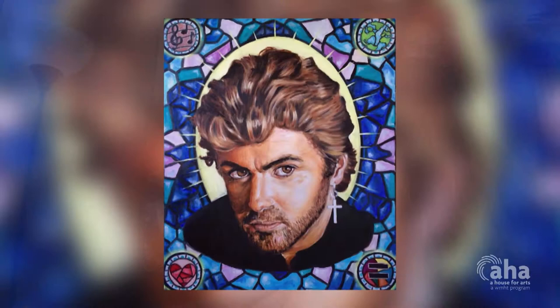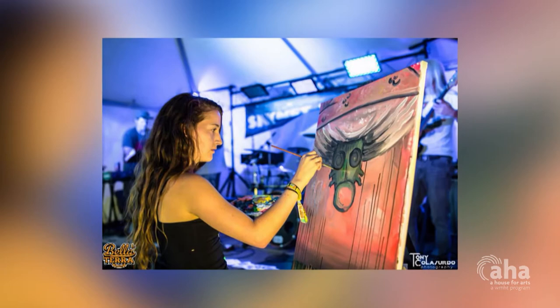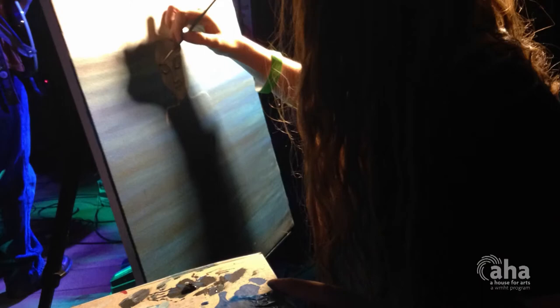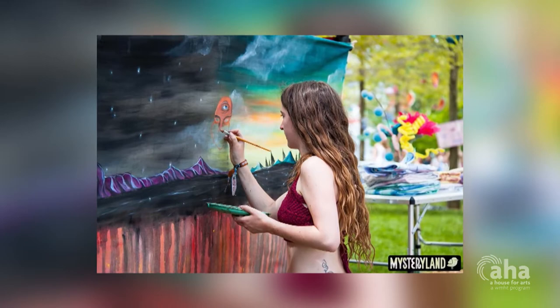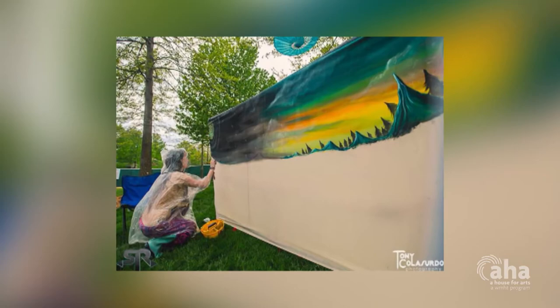Once I got into painting more and more serious, I started doing live paintings at music festivals or different concert venues, where I would create a painting from start to finish during the whole duration of live music going on there. And from what I found, I really enjoyed doing large scale work and that whole process publicly. Ever since then, with the whole large scale thing, I really have gone into mural work.